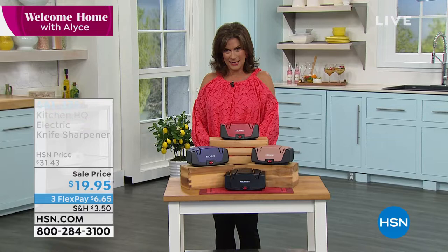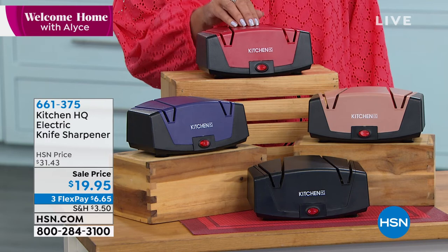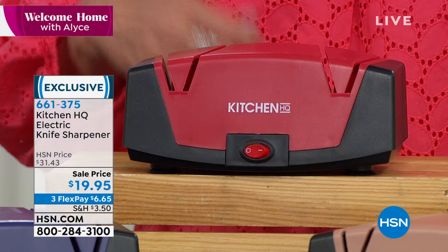We have another hour of Welcome Home with me, Alice Carone, and we're going to start off in the kitchen with something each and every one of us needs. I know I need it more than you do — it's a knife sharpener. Kitchen HQ does an electric knife sharpener. It is so sophisticated, it is so affordable — $19.95, three flex payments on it, completely exclusive to us here at HSN.